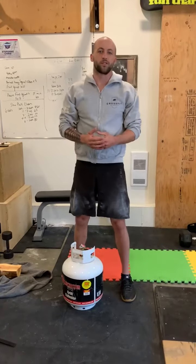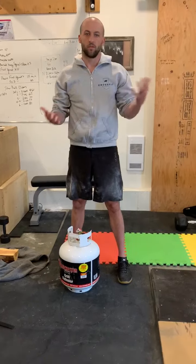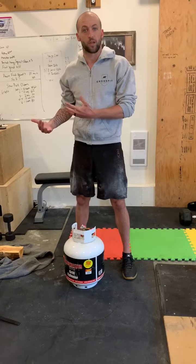Hello everybody, welcome to CrossFit Rebel Stoke. I'm just going to take you through some options for kettlebell swings, because a lot of people don't have kettlebells at home or even dumbbells. But you can use everyday objects like a backpack with something heavy in it.